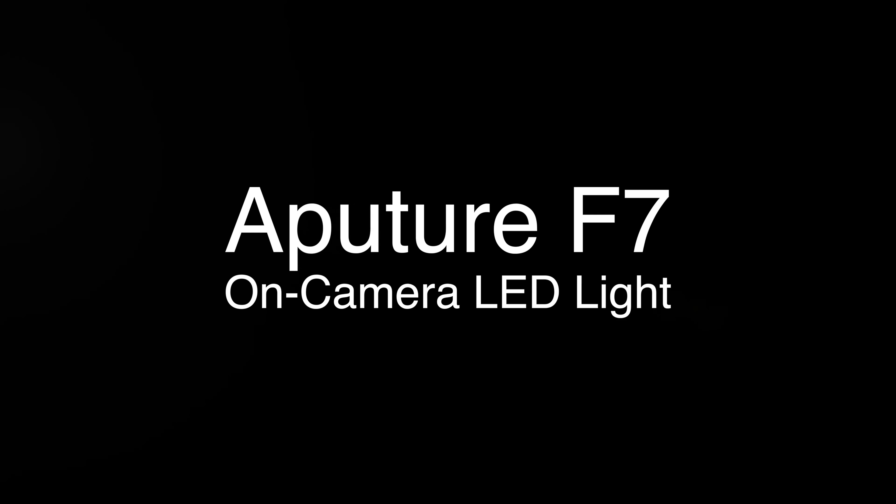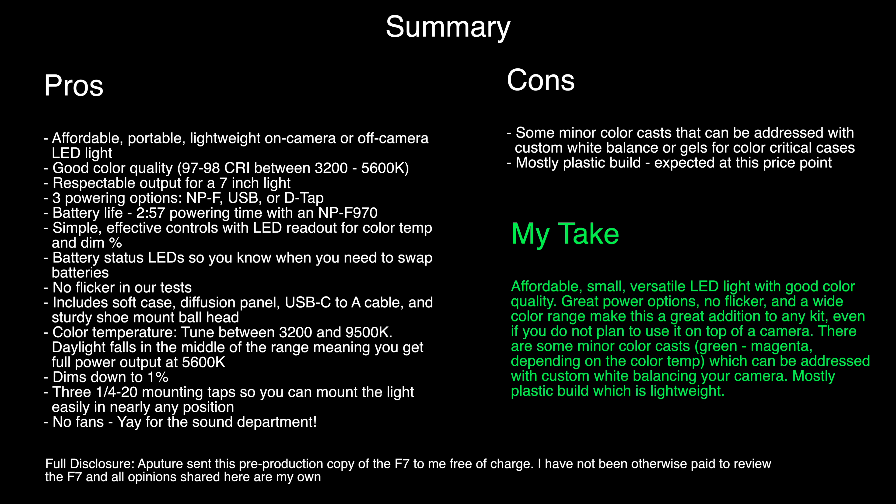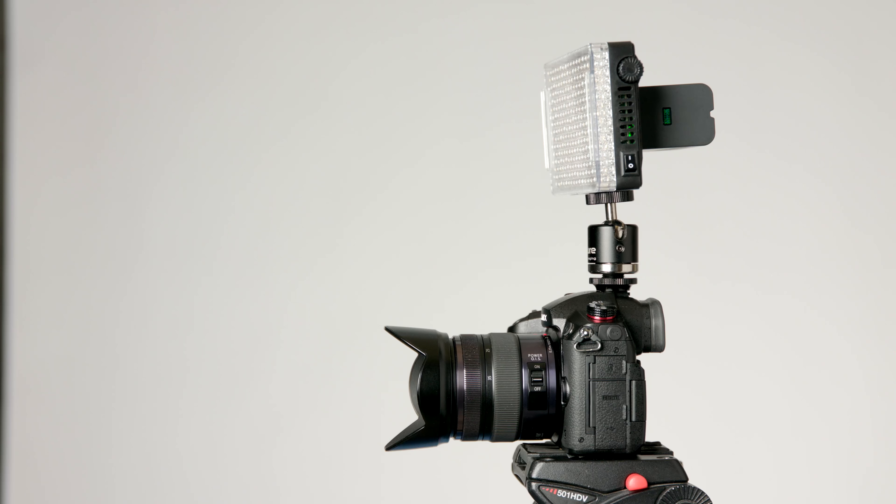In this episode, we'll take a look at the Aputure F7 on-camera LED light. Aputure has just announced a new on-camera light called the F7. It's a 7-inch LED light. It has color tuning capabilities. Let's take a closer look.